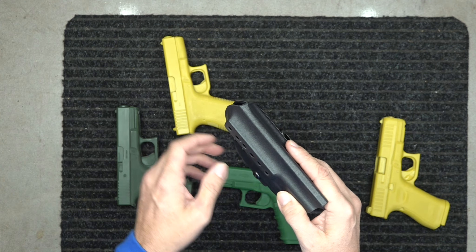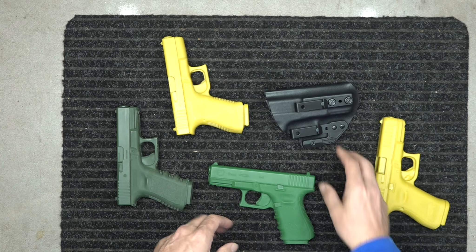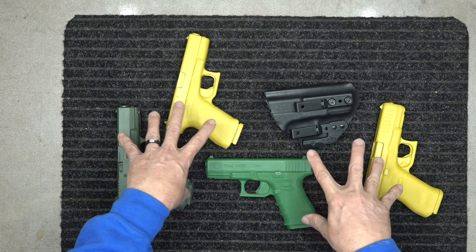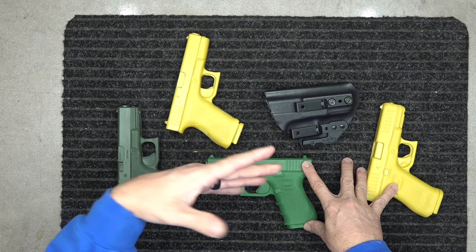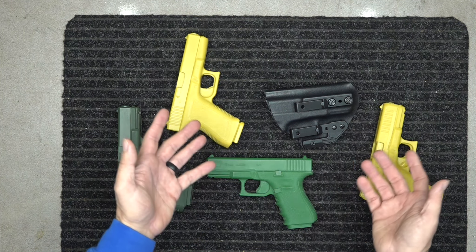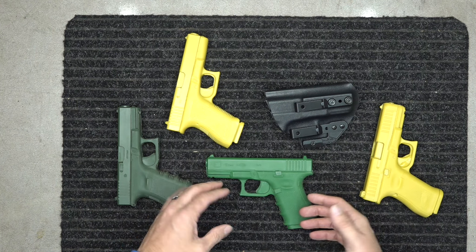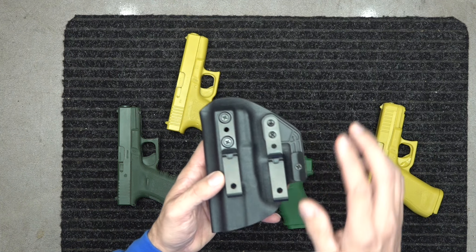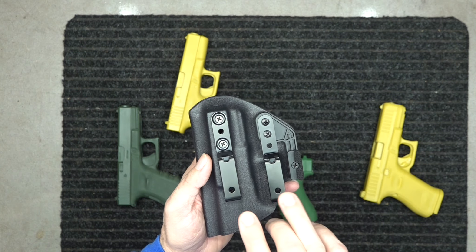We have access to PSA Daggers and all actual models of the guns. This is industry standard — all holster makers use blue guns and we have every single one of them, and we also use real guns. So all of this has been tested. This holster has all the features you're looking for.